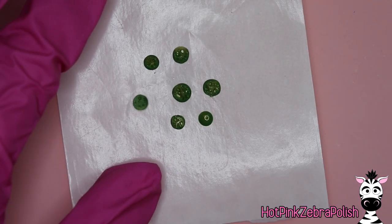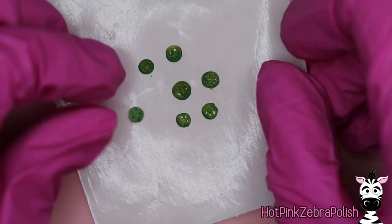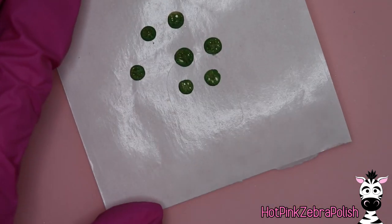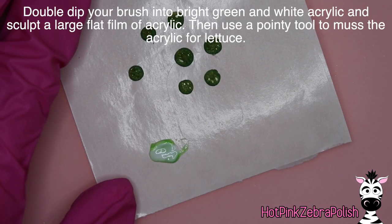You can make your jalapeños different sizes. When you're sculpting them, there are different colors you can use, but they do have a slightly lighter color in the middle — we'll get to that later. Just leave them on your nail form backing.